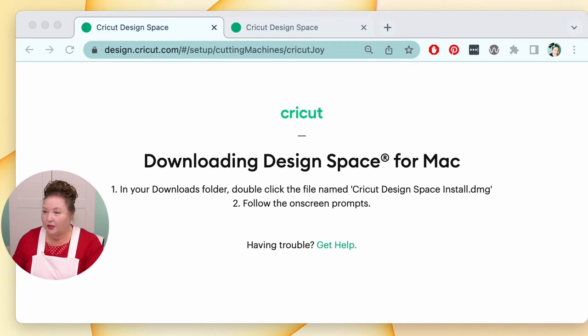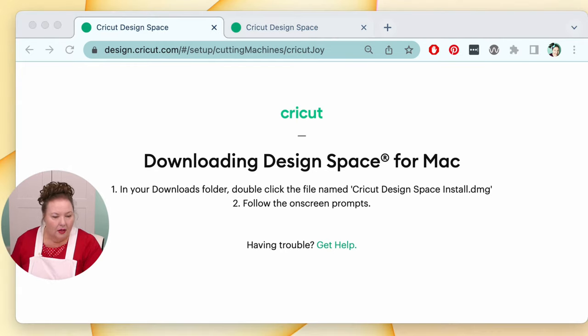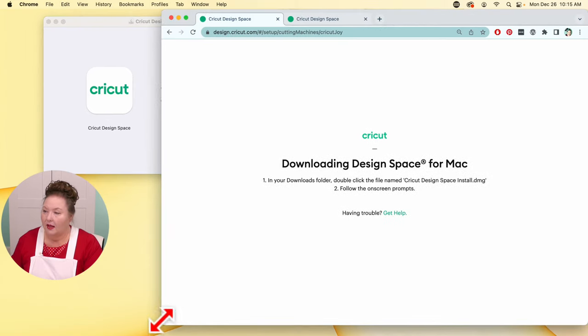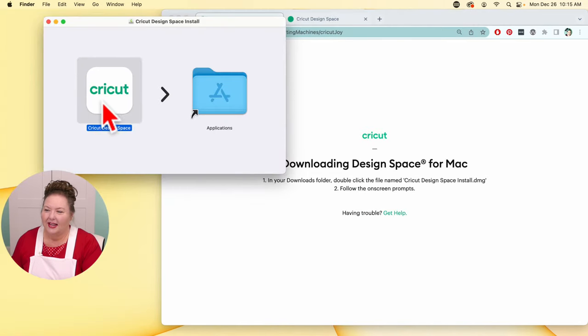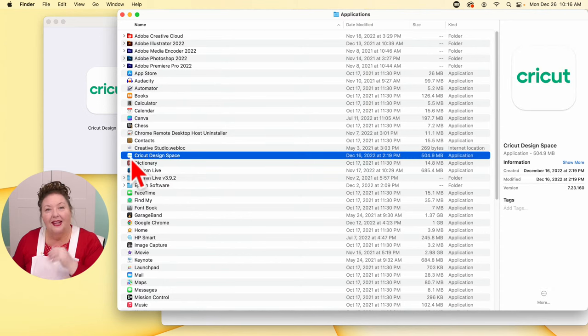I'm switching to my full window so you can see everything. Here is the Cricut Design Space installer window. On the Mac, you'll see something like this when you open it up. What you want to do is click, hold, and drag it over and drop it onto your Applications folder. Once it's installed, you can double-click it to open it. It'll be under Cricut Design Space in your Applications folder.